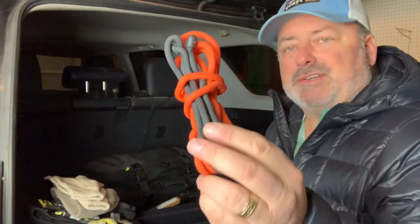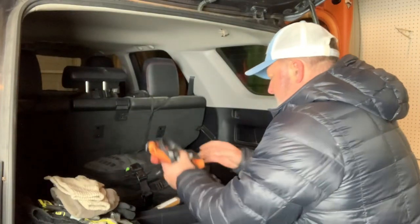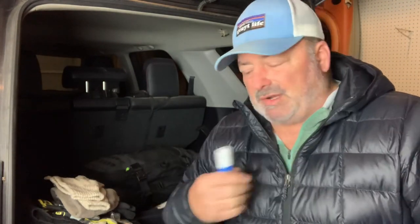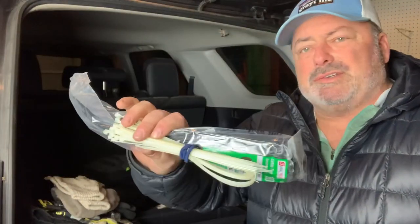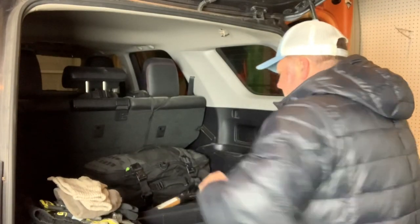I have some scrunchie cords — that's just for tying things up — and some bungee cords, which always come in handy. I have some lock de-icer, which is funny because if you're locked out of your truck, this doesn't do much good if it's in the truck. I also carry zip ties — small ones and then a larger pack of heavy-duty zip ties — and those come in handy a lot.